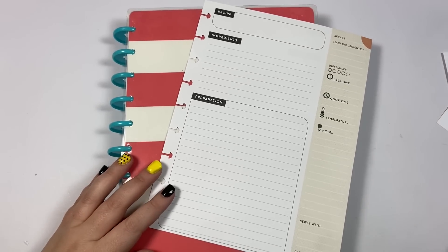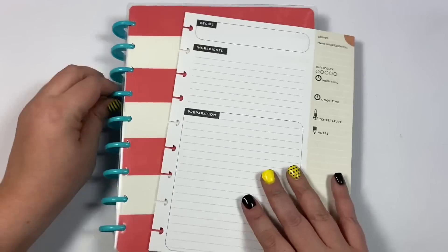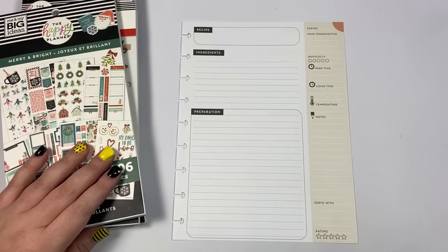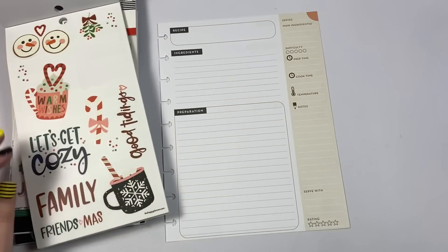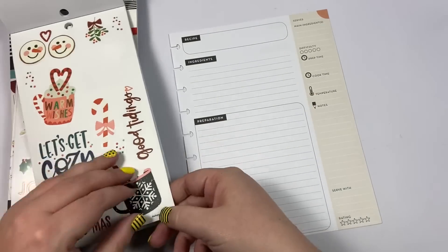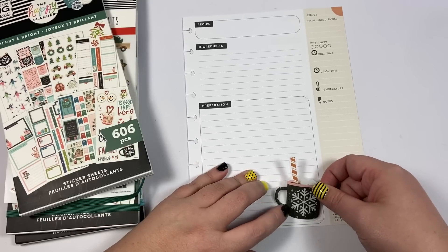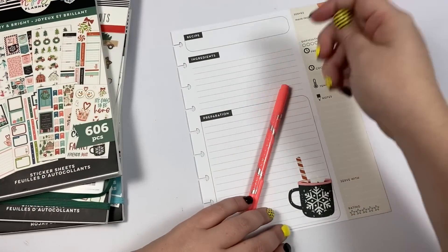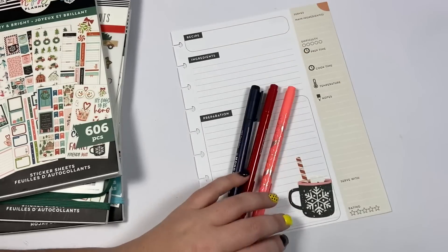Hey guys, it's Heather from Call the Plan. In today's video I'm doing a recipe planner - I pulled this page out of my recipe planner. I don't show this planner very often but I do still use it. I thought it would be fun to share my holiday hot chocolate recipe. We have these super cute hot chocolate cups that I thought would be fun to decorate this spread with. I'm going to use them to help me pick my colors - I think I'm going to do pink, red, and black for my three colors.